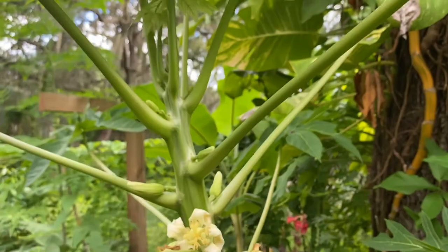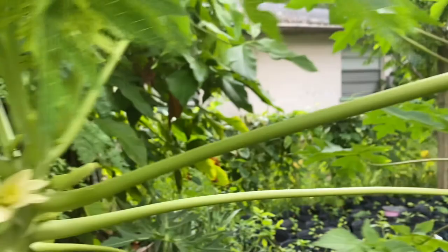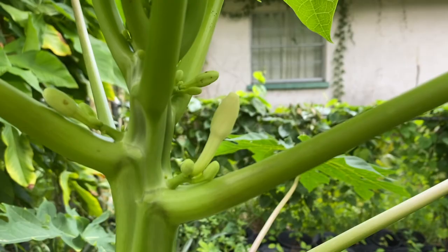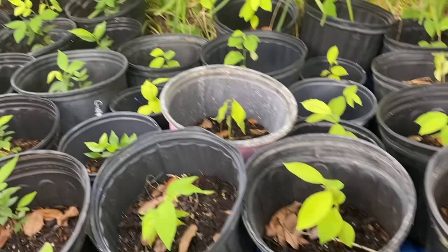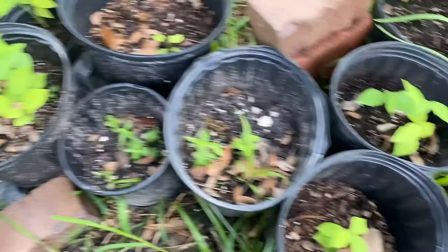Right next to them, this one is a female I believe, but there's a male right here. Over here I have my Anonas and Ignavera ice cream beans. I have a lot of atemoya over there — sugar apple, atemoya. You can kind of tell the atemoya part because it does grow a little bit bigger and the leaves are much more round and thick, kind of like a tiramoya.